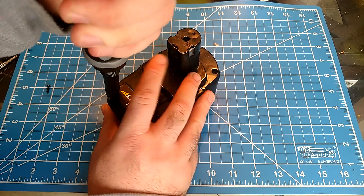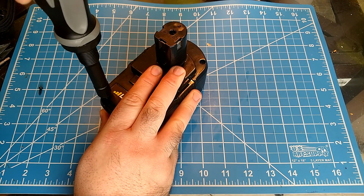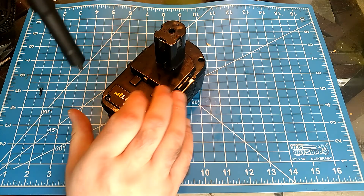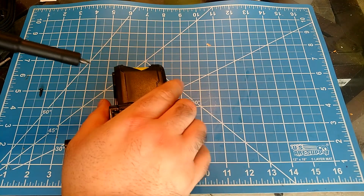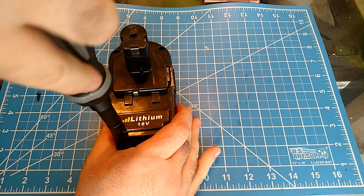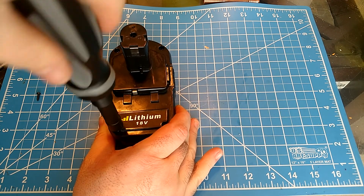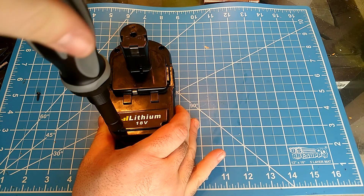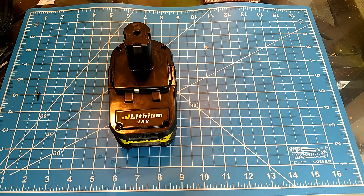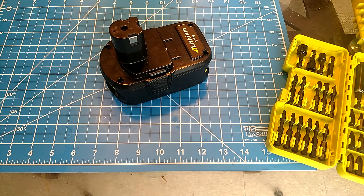I bet these are loctited. They're moving slow and tearing up. They probably loctited these for the reason of keeping people from seeing what's in there. This is going to take all day so we're going to cut and come back — we all know lefty loosey, righty tighty. All right, so we're back — let's see what makes this guy tick.